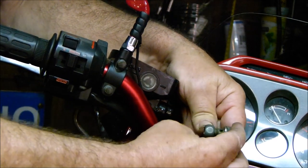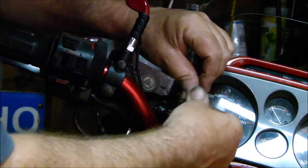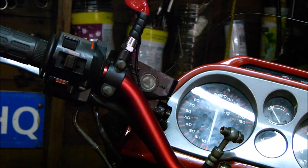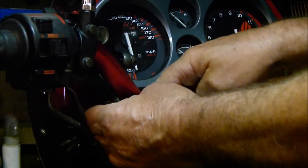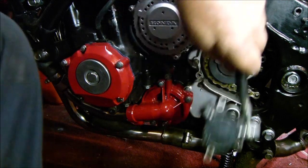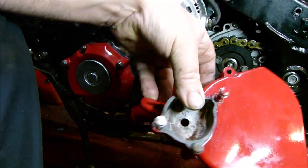So we can put the banjo bolt through there with the sealing washer. We've got the sealing washer on that side. Screw it into there. That's the slave cylinder - I can run down to where it's supposed to go. But first, we've got to fit the chain sprocket cover. Let me find all the bolts and clean them up and we'll do that.